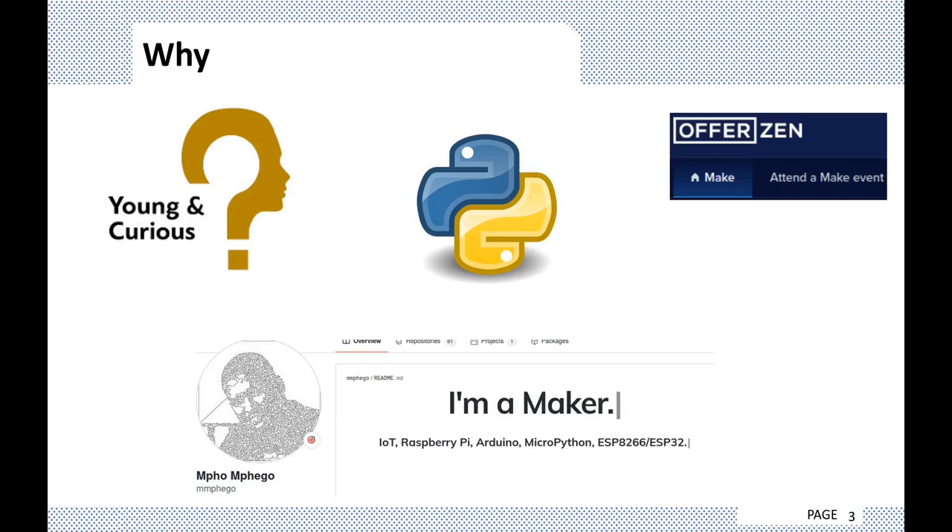Mpo is in this slide, which means he's also involved somewhere somehow. Mpo told me about an event that Offerzen was running — we seem to be attending a lot of Offerzen events. I signed up, waited on the waiting list, and finally got a response that I'd take part in the next session. They sent me everything I needed for the event, and I got a free beer and chips too.